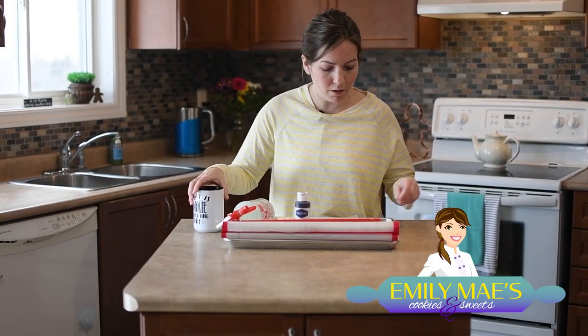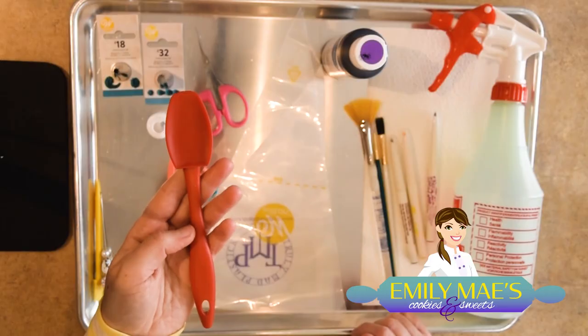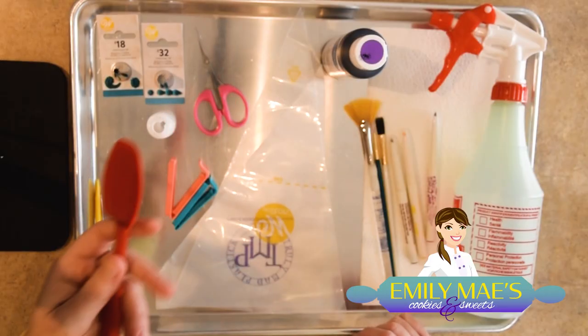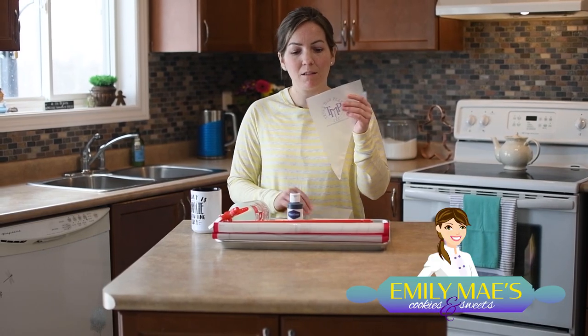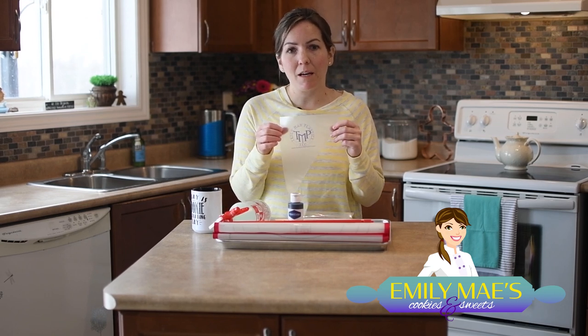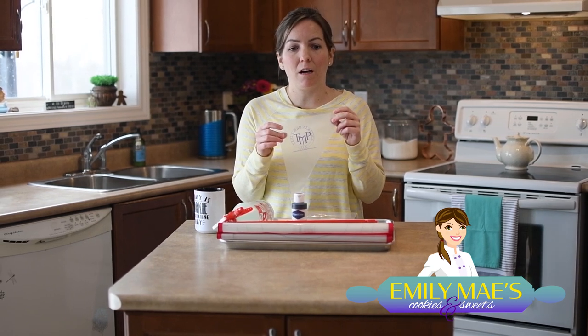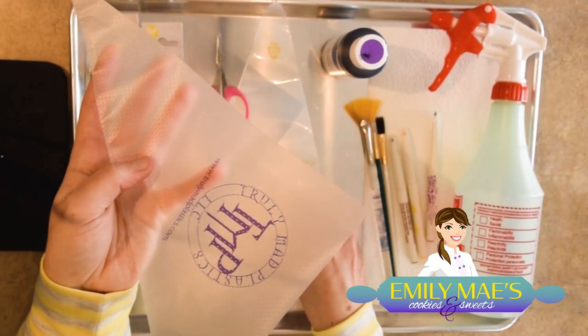The first thing is a good spatula that feels comfortable in your hand. This is great for all kinds of things in cookie decorating. I've got two different types of piping bags. The most common one for me is called a tipless piping bag — this one's really great and it's what I use most often.